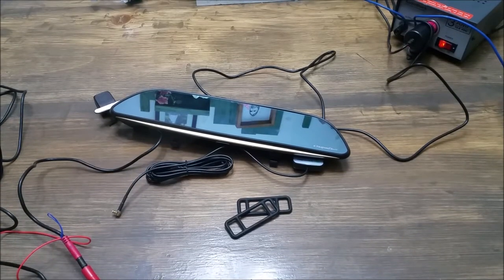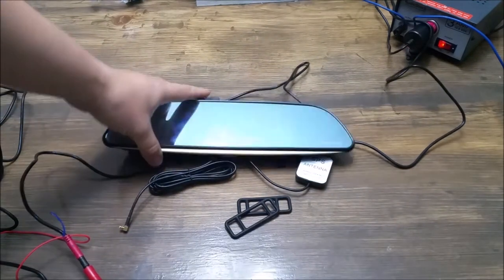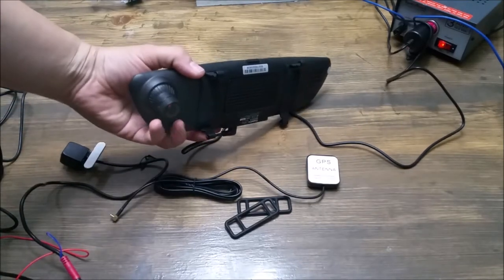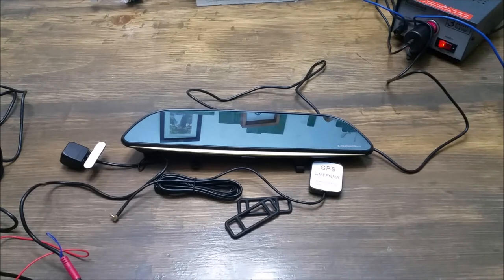Hi everybody, thank you for checking out my review for this Techstone rear view mirror. This is an Android mirror with Android built in. It also has two cameras: a reverse camera, which is this one right here, and the forward facing camera, which is built into the mirror. This thing is awesome. I've been playing around with it for a while.